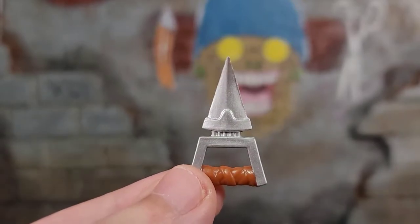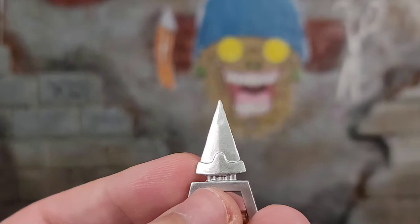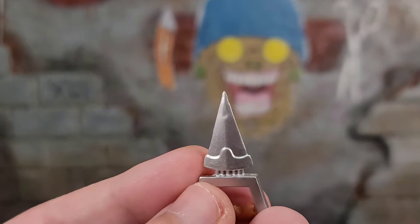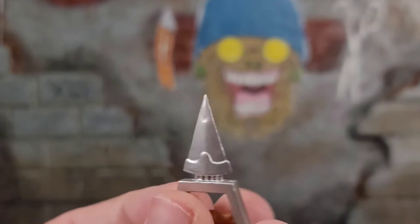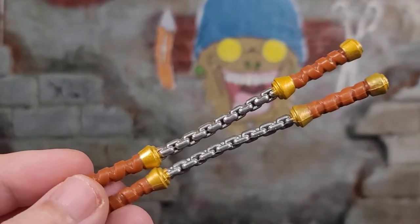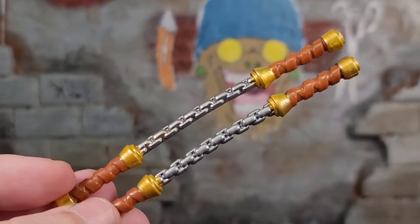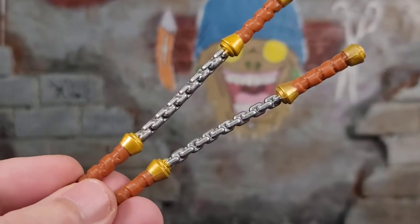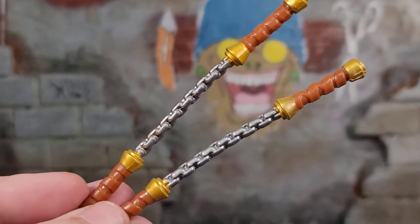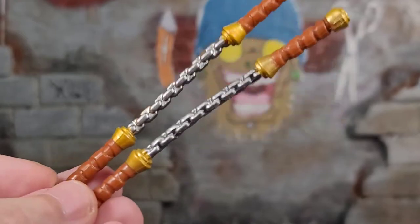Here we have another weapon that looks really nice from one side, but when you turn it, this one's not warped nearly as bad — just the tip looks a little rough and the plastic looks like chunks are missing, like somebody squished it before it finished hardening. We do get some painted weapons though. Here we have the painted chucks of Mikey and they're done pretty well. There is a slight curve where the chain's at, but that's okay since these are chucks that spin. Chains are painted really nice and the gold is painted — they did a pretty good job.